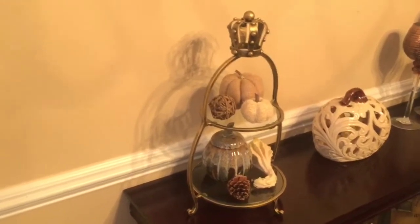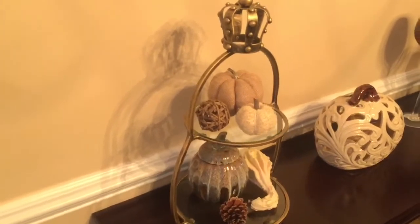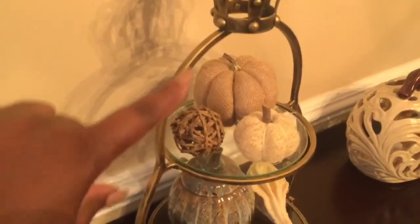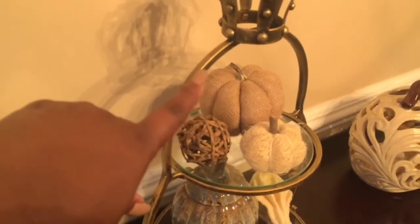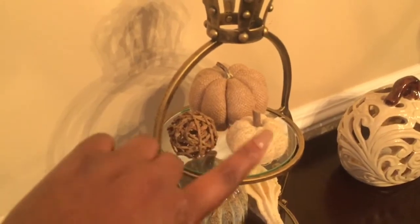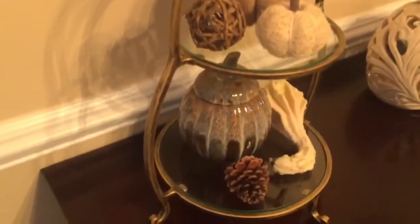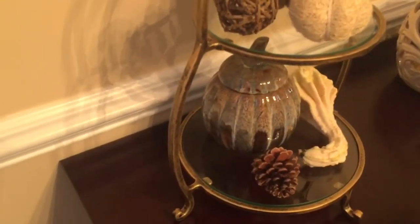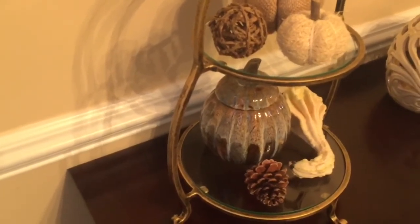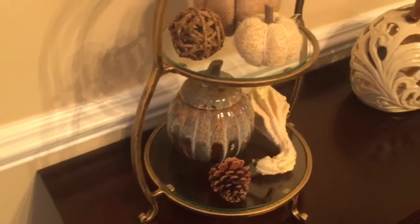Up top I have a two-tier cake stand that I caught on sale at Pier 1 — it was only $19. I put an array of pumpkins on top. This one I got from Dollar Tree for just a dollar. Another one came in a bag of fillers, and the ceramic one I got from the thrift store for only two dollars. I also set a pine cone and a gourd with it.